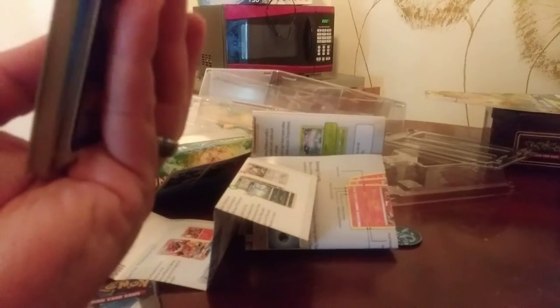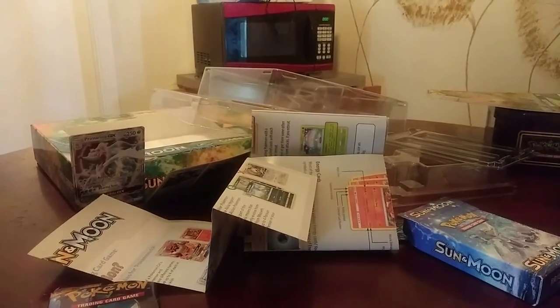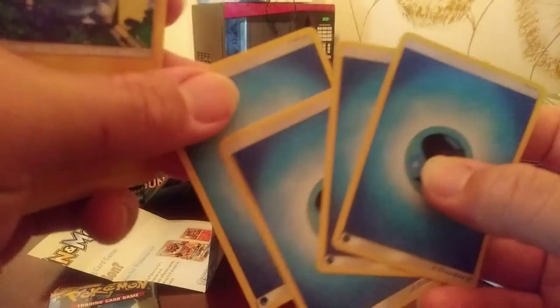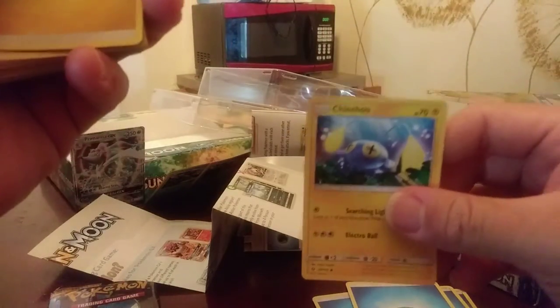Let's see — let's open up the Sun and Moon deck and see what cards we get inside. It's a complete deck so we'll see what's in here. They put the energy cards up front. I got four of the water energy cards right here, and we have Chinchu.